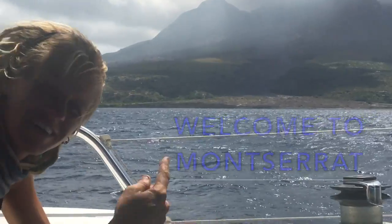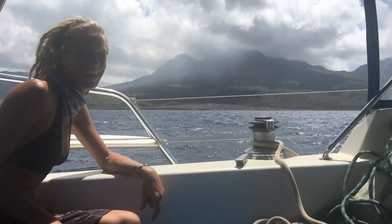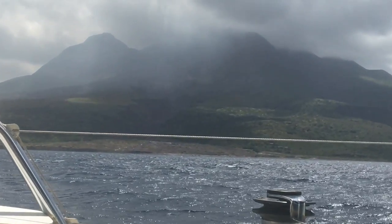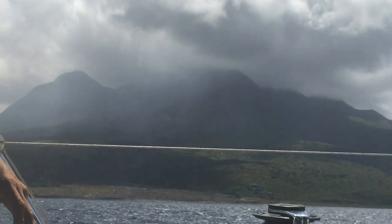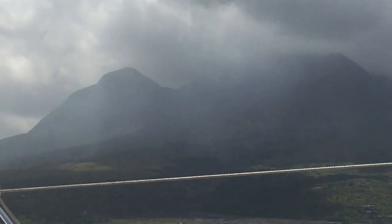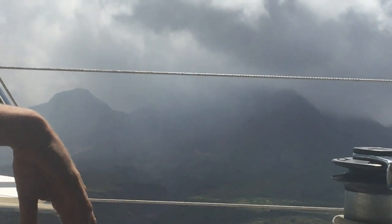Hey guys, there's a volcano right there. There was a major eruption in '97 that destroyed two-thirds of the island, including the capital city of Plymouth. Lava sightings as recent as 2006 and volcanic sulfur plumes still coming from the peaks today. This is said to be one of the most monitored volcanoes in the entire world.